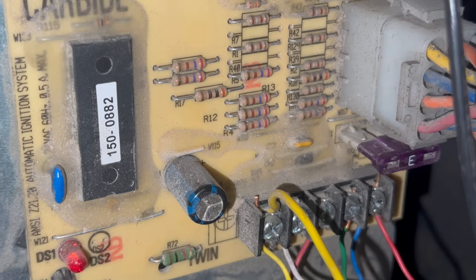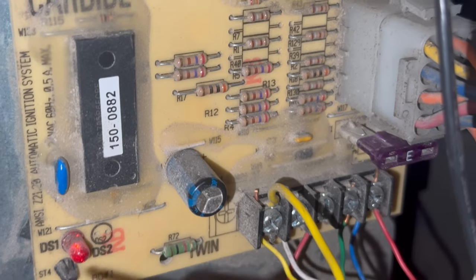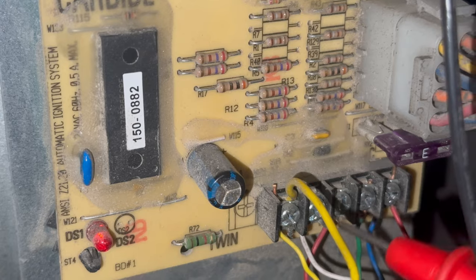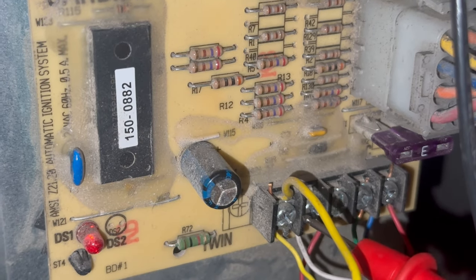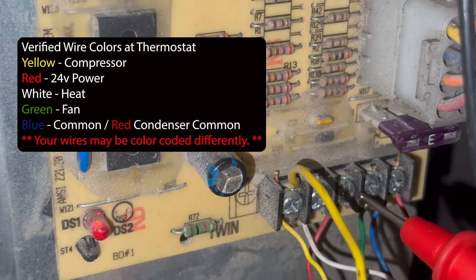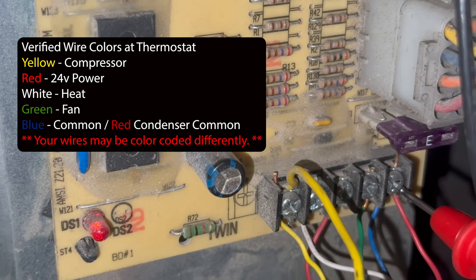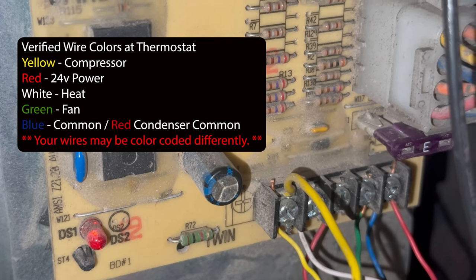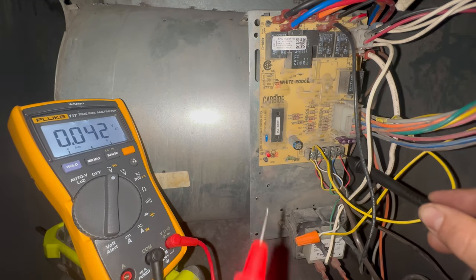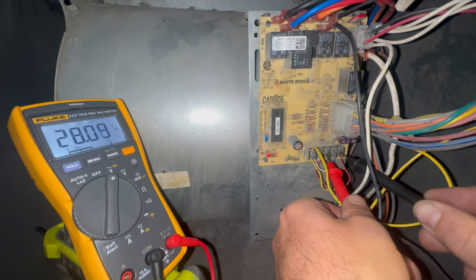Here at the furnace control board, got the fan motor turned to on but nothing is coming on. We've got a red light here that means this control board is getting power. Our terminal block on the control board has Y for compressor, W for heat, red for power, green for fan, and the last one is the common terminal. I'm going to put one probe on the common terminal and the other on the power one — we can see that our control board is getting the appropriate power from the transformer.